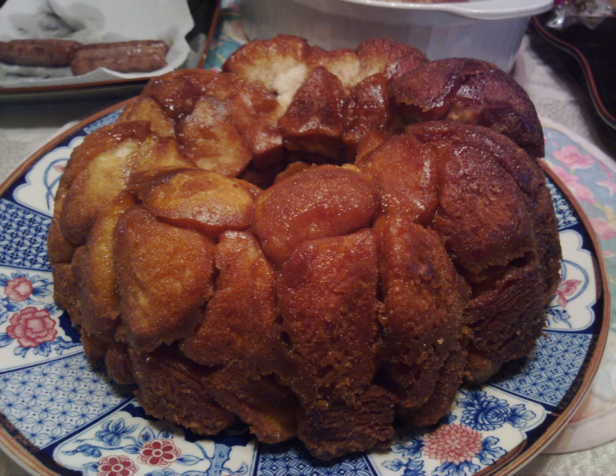The origin of the term 'monkey bread' comes from the pastry being a finger food — the consumer would pick apart the bread as a monkey would.